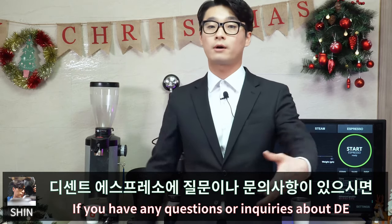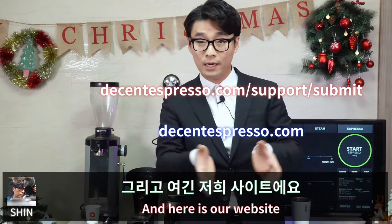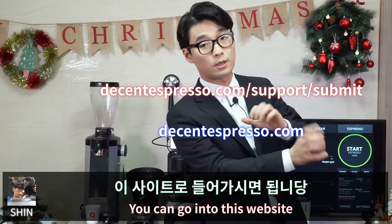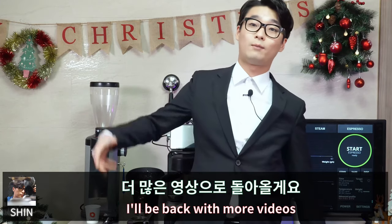If you have any questions or inquiries about Decent Espresso, you can ask here. Here's our website — if you want more information or to buy our machine, you can visit this website. Thank you for watching, and I'll be back with more videos!